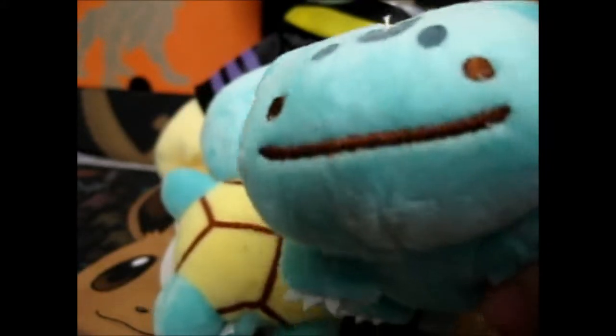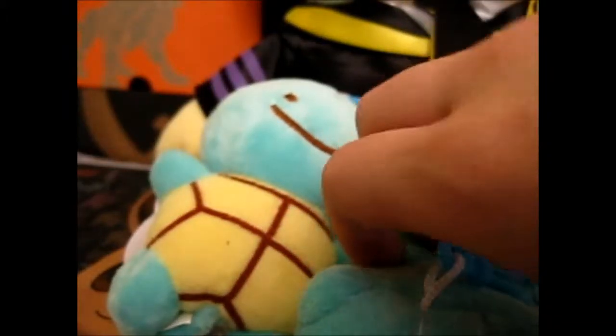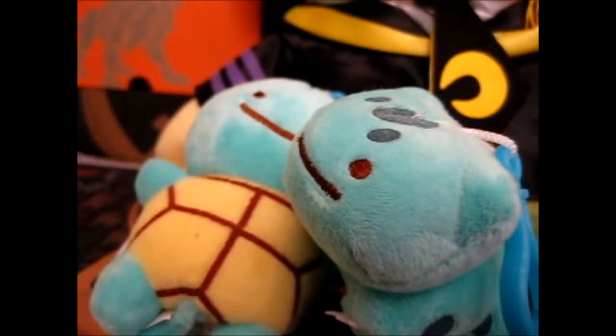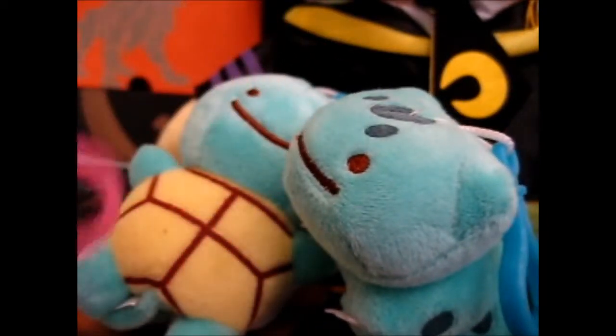Here is Bulbasaur — look at that goofy Ditto face! And Charmander. I think I ordered one more but it hasn't come yet. So let's just put these guys at the back for now.